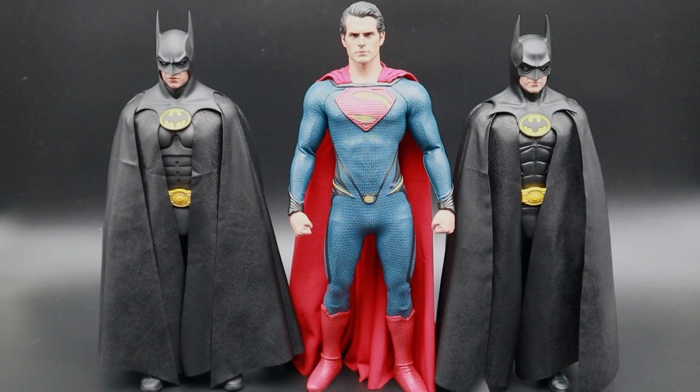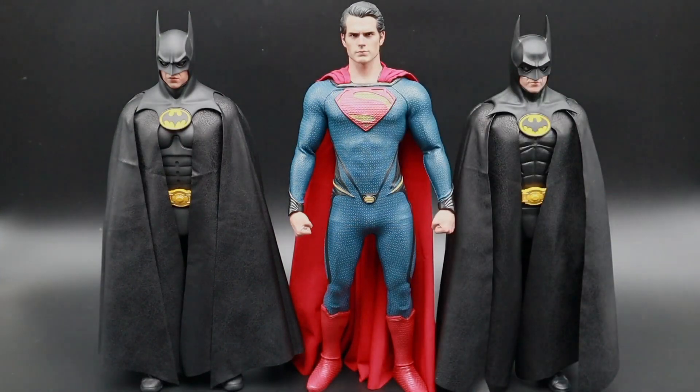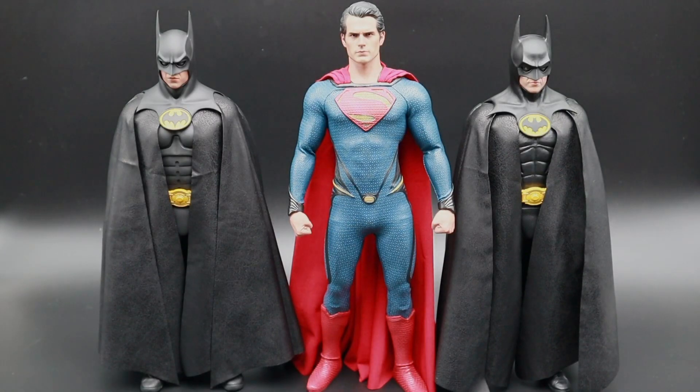What's up guys, welcome back to the channel. Today we're going to be doing something a little bit different — we're going to be taking a look at some custom capes by Jackson.